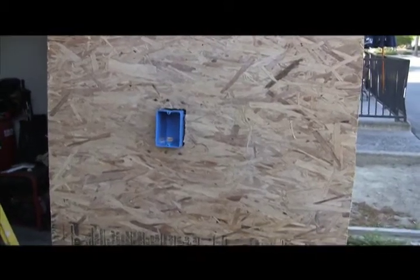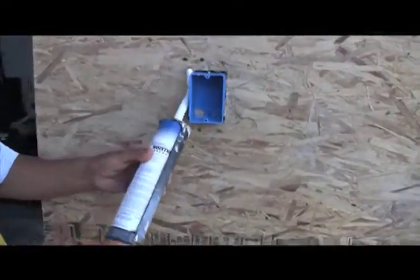Here's a very typical condition — this is an exterior electrical box sticking through a hole in the OSB. We're going to start by applying sealant. We're using Moistop brand sealant, which is a high-end polyurethane. We're going to apply sealant on all four sides of the electrical box.